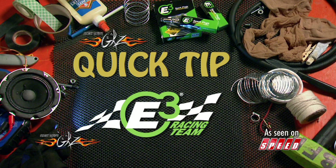Now, Quick Tip, brought to you by E3 Spark Plugs. Born to burn.